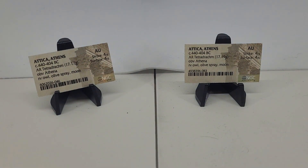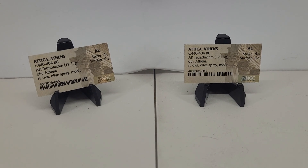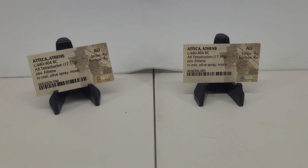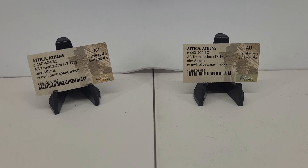I'm going to take these out of the little coin capsules I have them in and try to show you them a little bit closer, so just bear with me while I do that. Both of these were graded at AU, Strike 4 out of 5, Surface 4 out of 5, so they're kind of identical in grading.